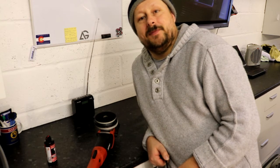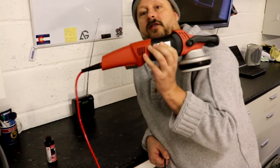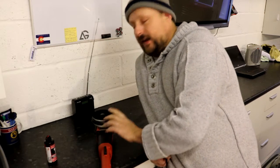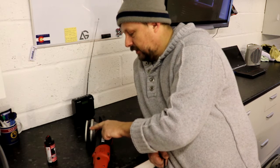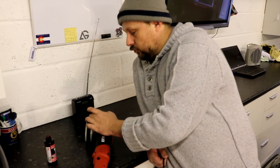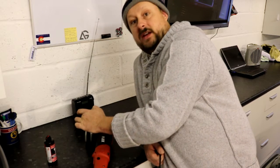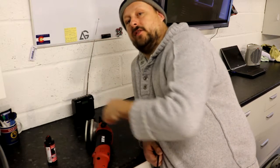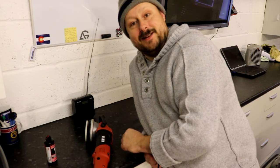Hello guys and welcome to the Forensics Detailing Channel. We're going to do a short video on a piece of maintenance you need to do on your Flex 3401 VRG polisher. This Flex machine has a felt ring that sits on top of the metal housing, and that felt ring rubs against the plastic adapter plate — or if you don't have the adapter plate, just the backing plate — as it circulates around the Flex. So it pays to keep that ring lubricated.